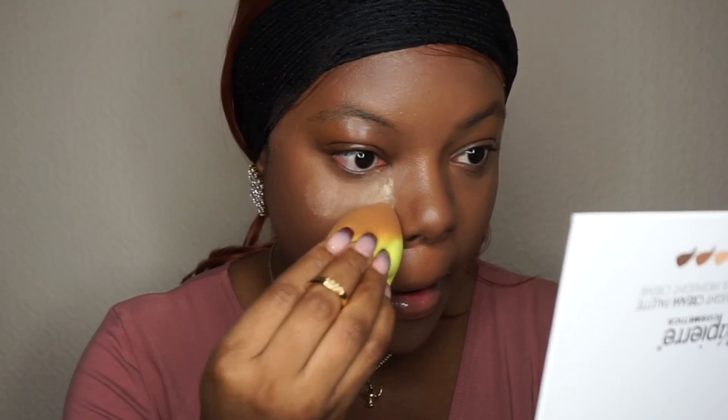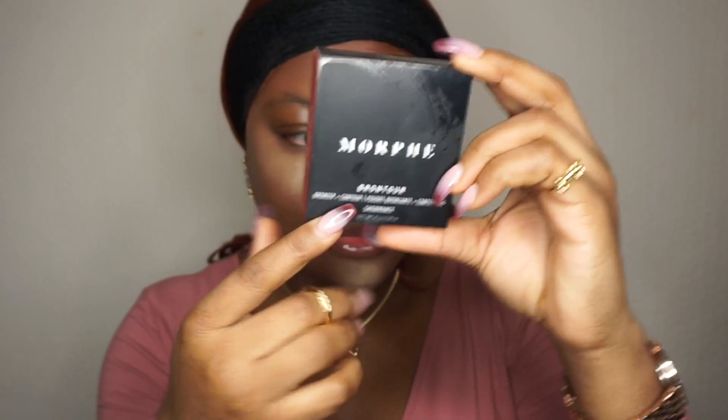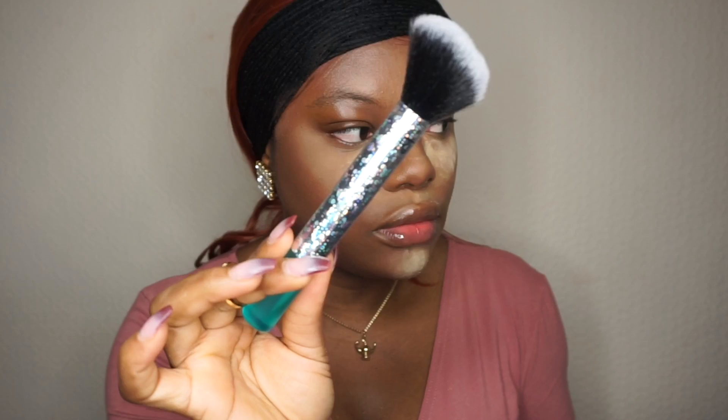I must say for a cream contour, this is blending really nicely — it's not bad at all. I'm taking the contour brush without any product on it, just to add more definition, then using the foundation brush to blend. Next I'm using this bronzer by Coffee Brushes — it's a duo bronzer and highlighter brush from the Retechnic holiday collection.